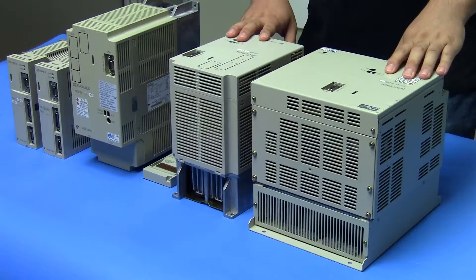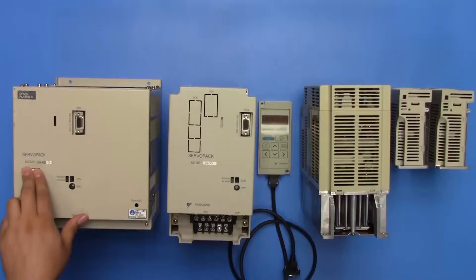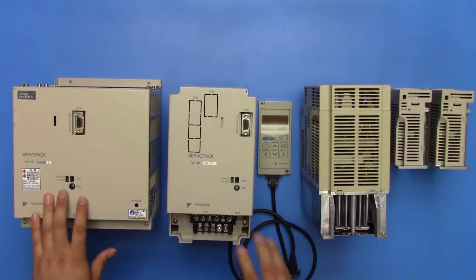To find the model number on these drives, you're going to want to check the front under Servo Pack. It's going to start with SGD, SGD-A, or SGD-B, followed by the rest of the model number.